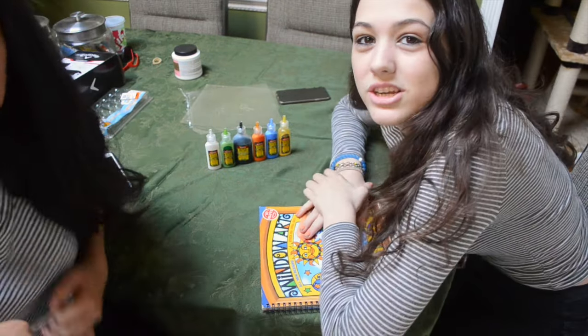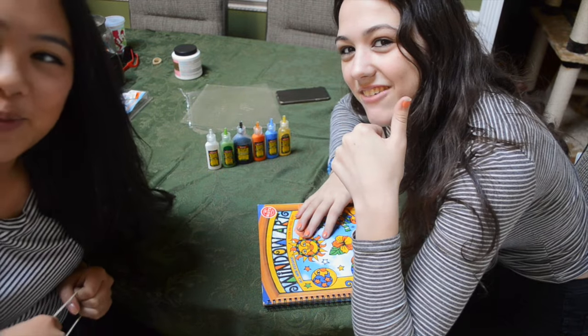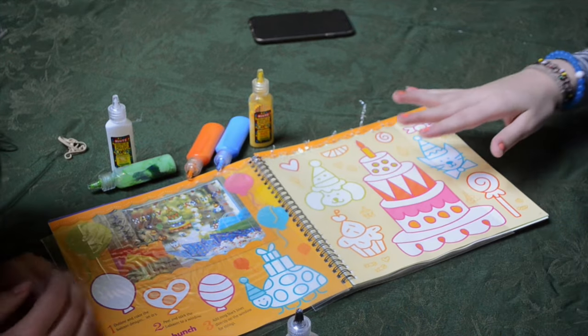So we're gonna try to do this, and it's probably not gonna work out that great, but thumbs up for trying, right? Here we go. So we're gonna outline one of the things on the page and then just start coloring it in.